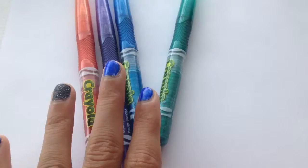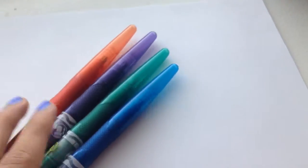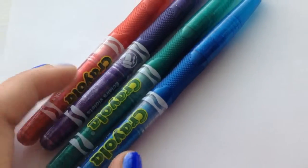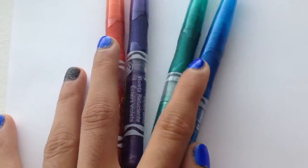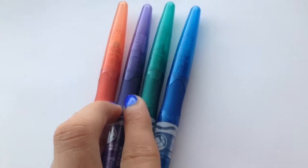For this next metallic tattoo, all you're going to need are sparkly metallic markers. I think this is such a great way because metallic tattoos are so expensive and you're doing it at home for free.